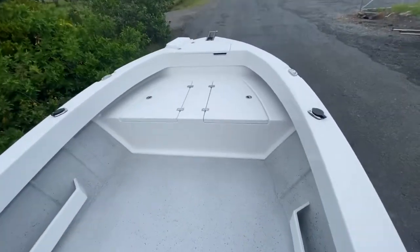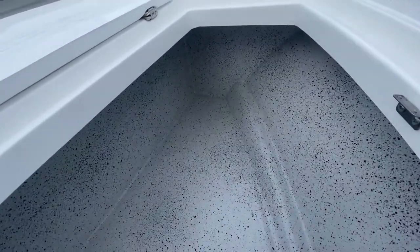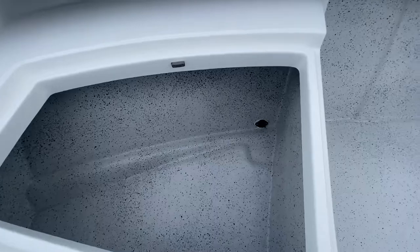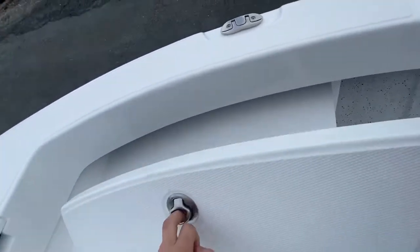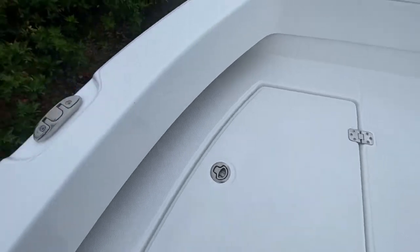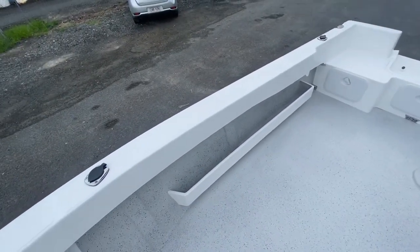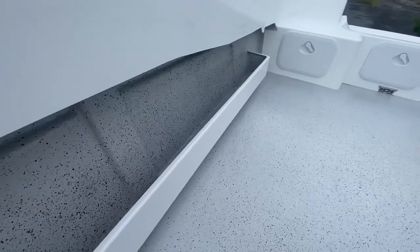Inside the boat now, this is the small cast platform — all fully fiberglassed into the hull and then flow coated very neatly. There's a recessed drain so water doesn't get down into your storage area; these all drain overboard as well. All 316 stainless catches and hinges, same on both sides. It's all non-skid — really good when wet, nice and grippy. This particular boat has two side pockets, fully fiberglassed to the boat as well, so they're super strong. You can stand on these — they'll never come apart.